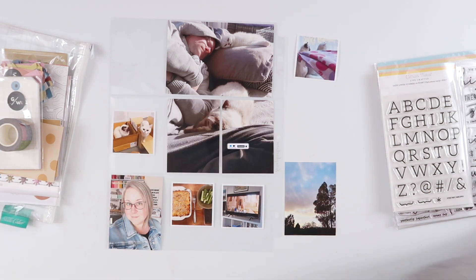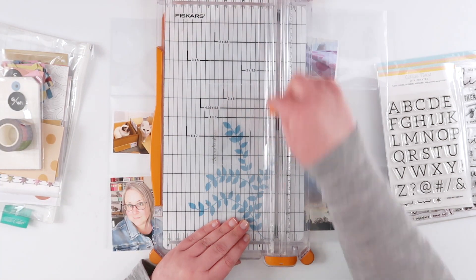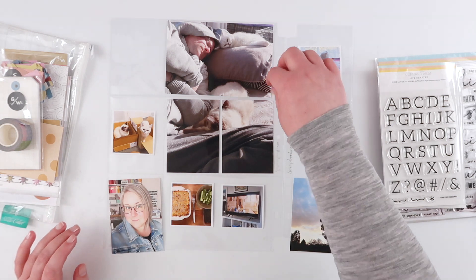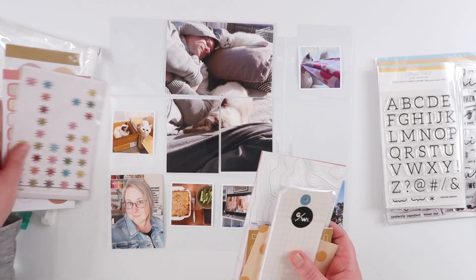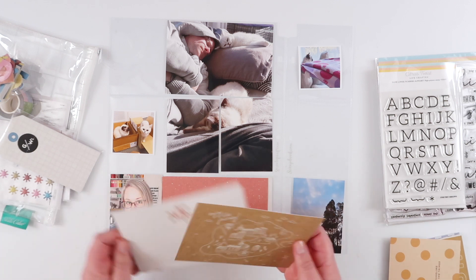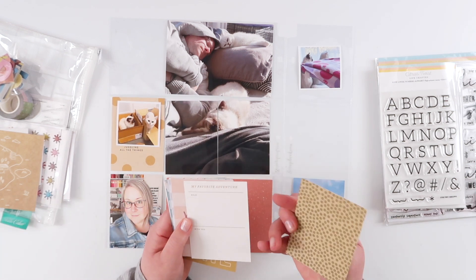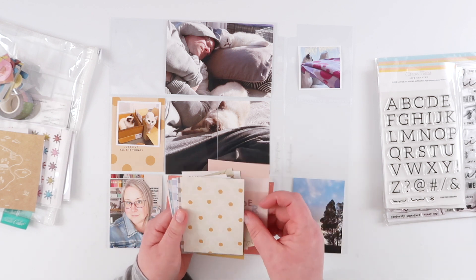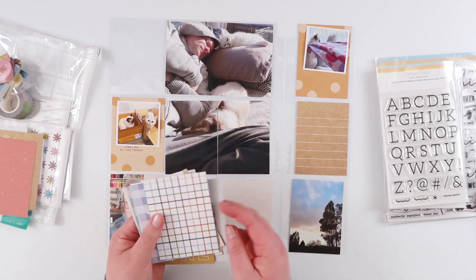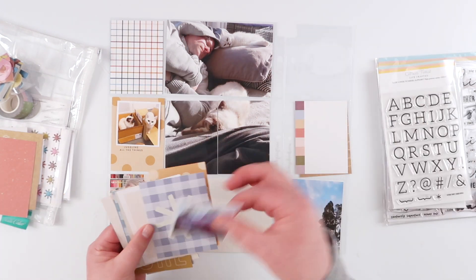Hey guys, welcome back! Today I am working on week 24 in my 2023 project life album. I had a few extra photos this week and thought I might use one of those flip-out 9 by 12 page protectors, but this week happens to be on the back side of a page protector so I couldn't make the flip-out work. Instead, I just cut down another page protector — the one with the nine 3x4 pockets — cutting off the side with the holes so I've got three extra pockets as an insert. I'll just have to remember next week to print some extra photos for the other back side.